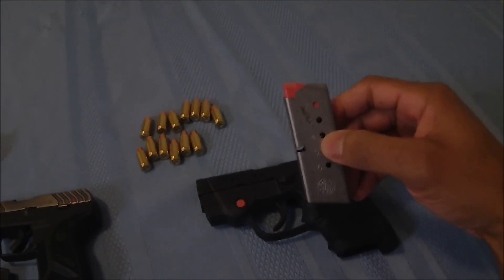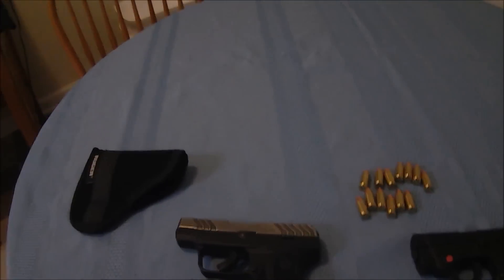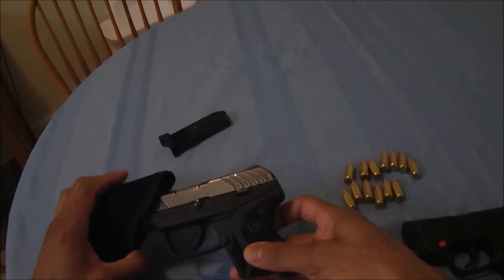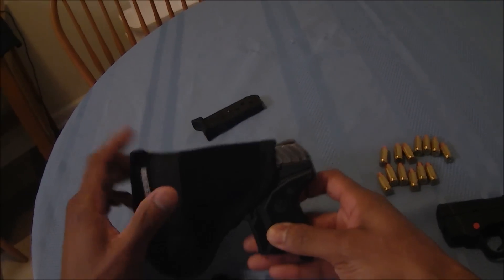The M&P Bodyguard 380 comes with two magazines and the Ruger LCP only comes with one, but I did purchase a spare as you can see here. The Ruger LCP-2 also comes with a pocket holster, unlike the Bodyguard which does not come with a pocket holster.